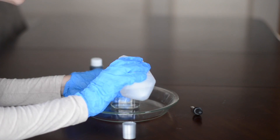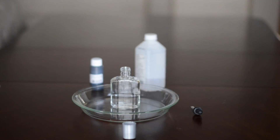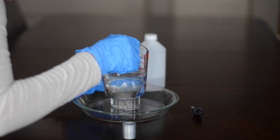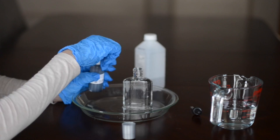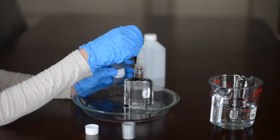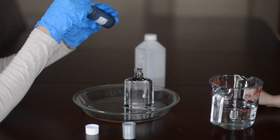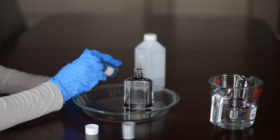I went ahead and put on some gloves just because I didn't want the ferrofluid to get all over. It really stains clothes and skin, so be warned if you're going to use that. Then I filled my bottle up with half rubbing alcohol and half water, and then I used an eyedropper to squirt in just some of the ferrofluid.